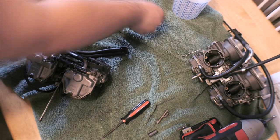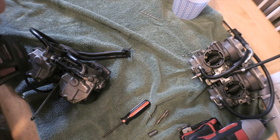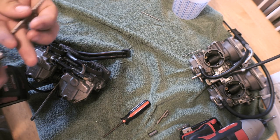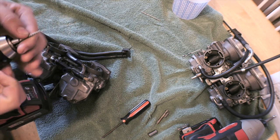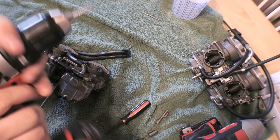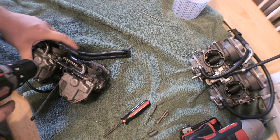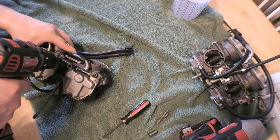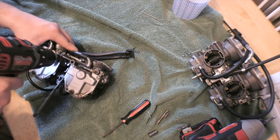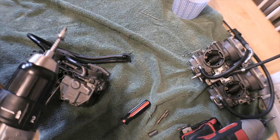Take this drill bit out and we're going to stick this in our chuck. Then we're going to change our setting on the drill — we have it on drill mode but we're going to change it all the way to one, or two. Then we're going to put it in reverse and press down firmly and spin it slow. Pretty soon you'll hear it pull out.